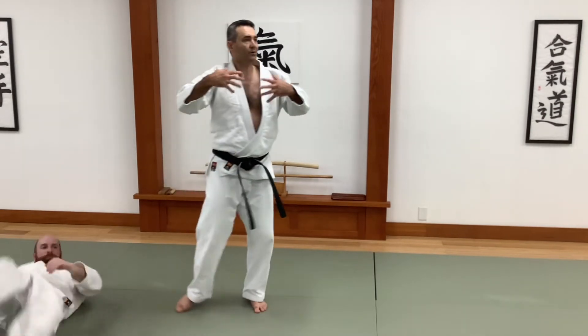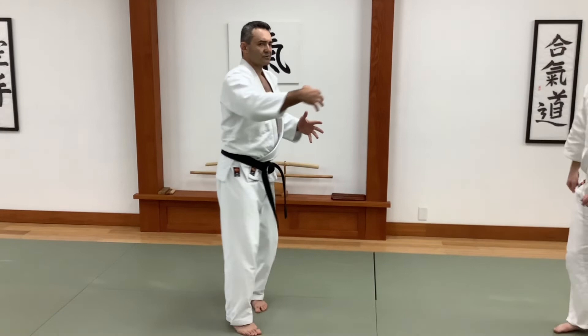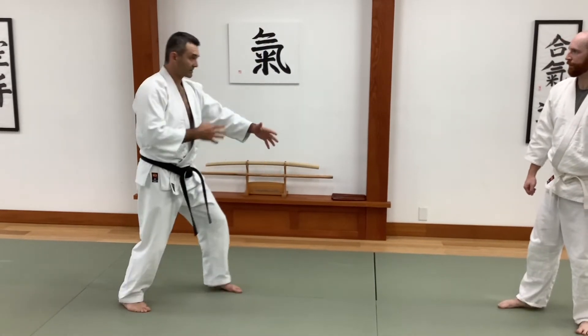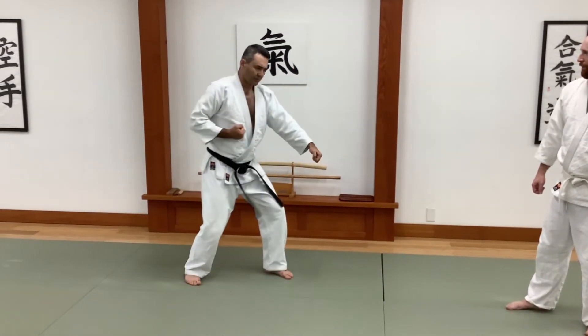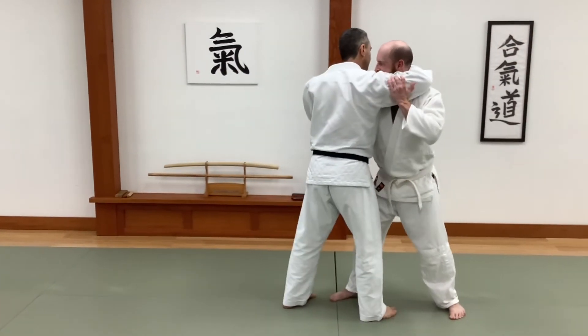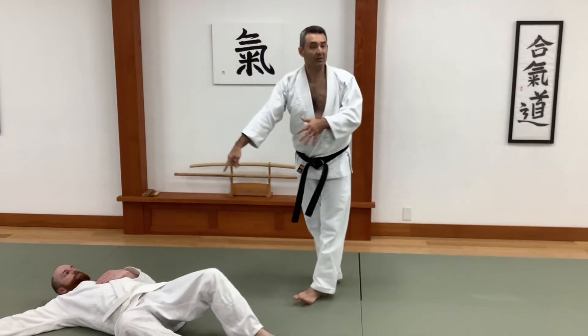I'm just holding on to him — I'm not doing anything with my hands. I just turn my body. Some of you already know this from, if I make this very formalized, kata-looking. We've shown this technique before — I just connect and turn.